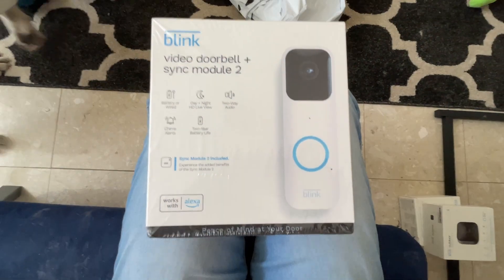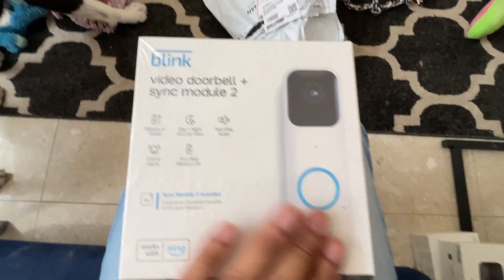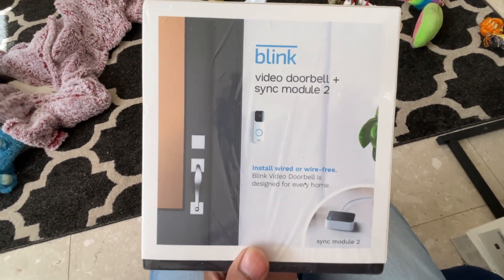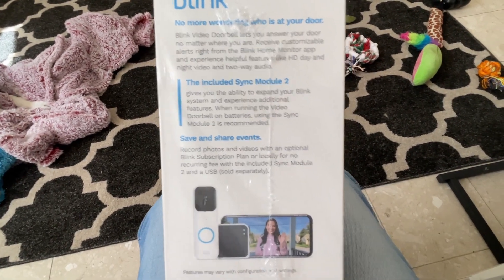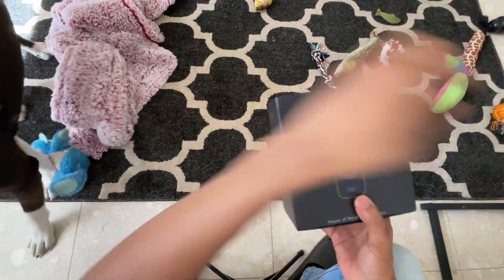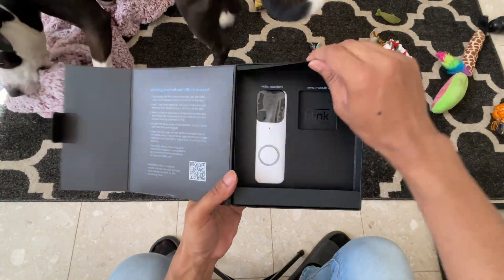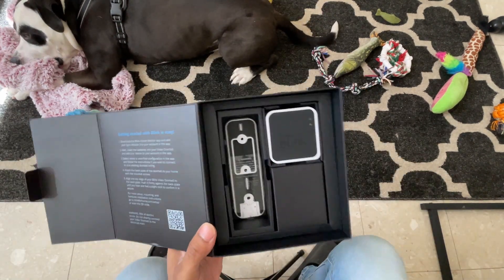Welcome back to my channel. This is going to be a quick unboxing and setup of the Blink video doorbell and Sync Module 2. I'm showing you a little bit of the highlights on the box, but I'll go over it later. If you already have Blink cameras, you probably won't need the Sync Module 2 — you can just get the video doorbell without it and the price is cheaper.